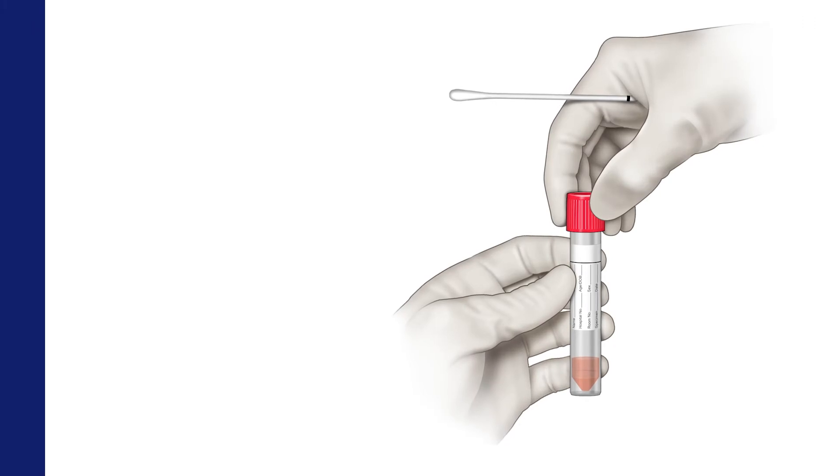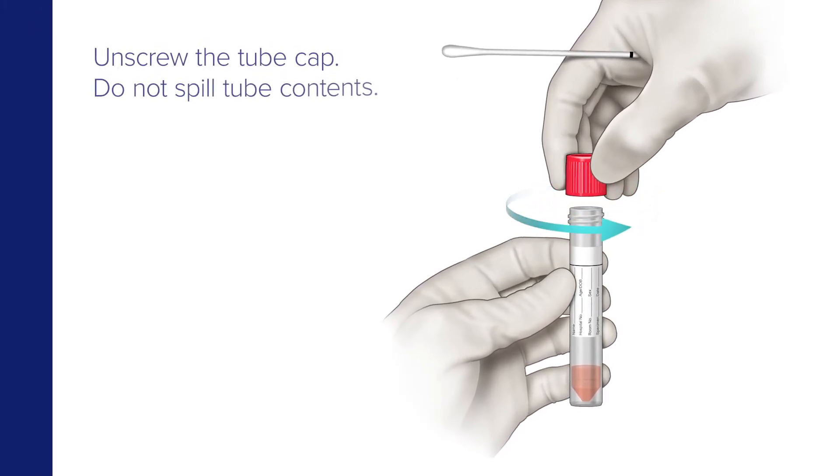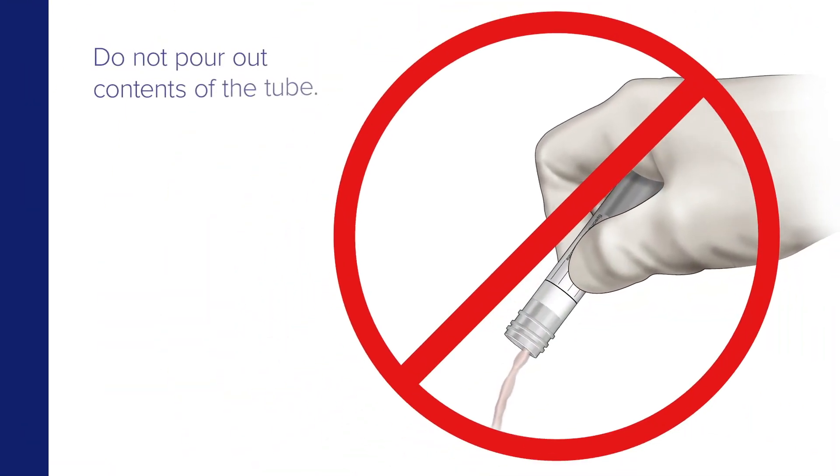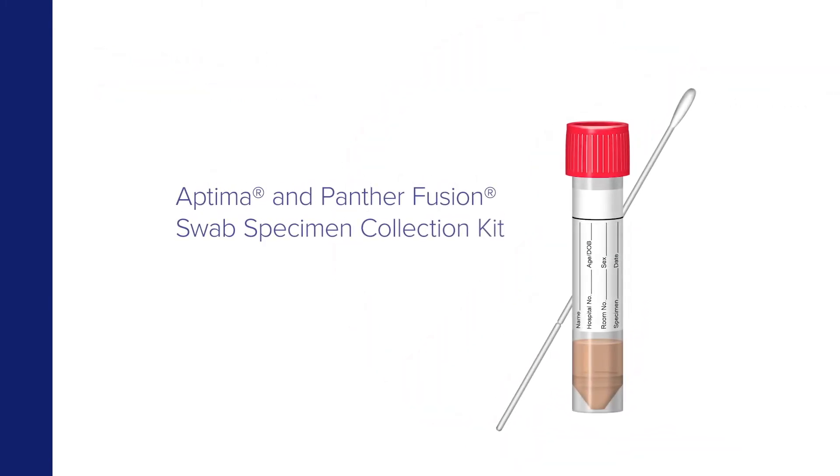While holding the swab in hand, unscrew the cap on the transport tube. Do not spill or pour out the tube's contents. If the tube contents are spilled, discard and replace it with a new swab specimen collection kit.